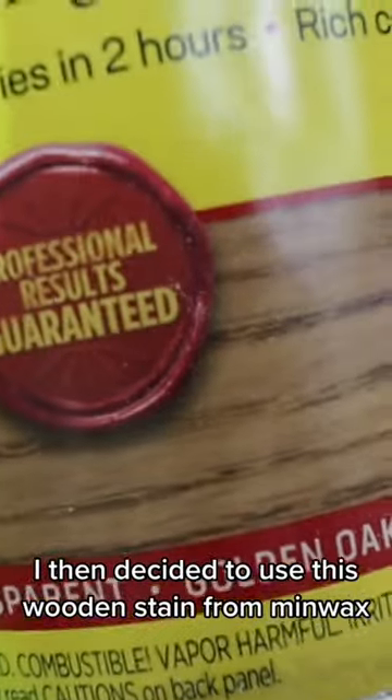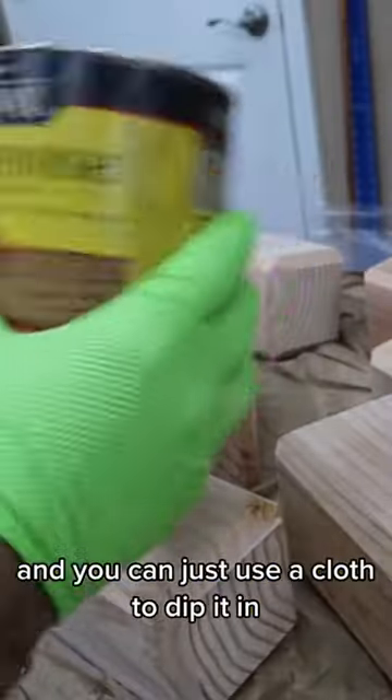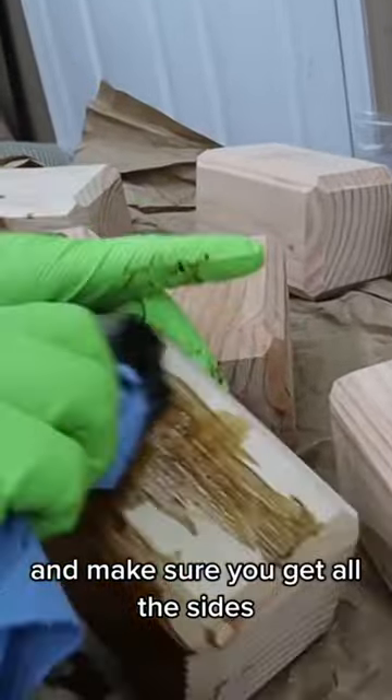I then decided to use this wooden stain from Minwax called Golden Oak. You can just use a cloth to dip it in and make sure you get all the sides.